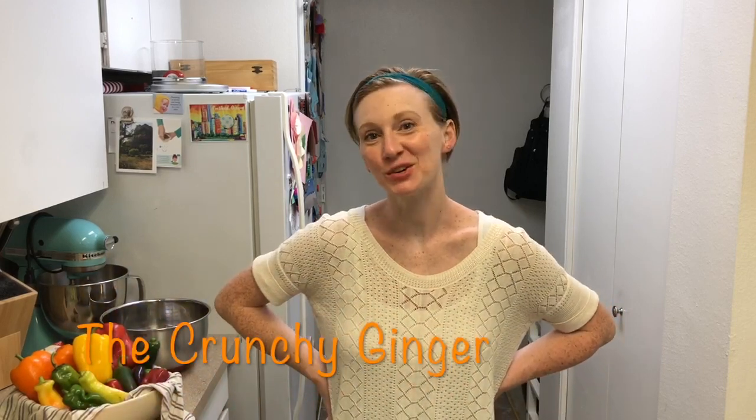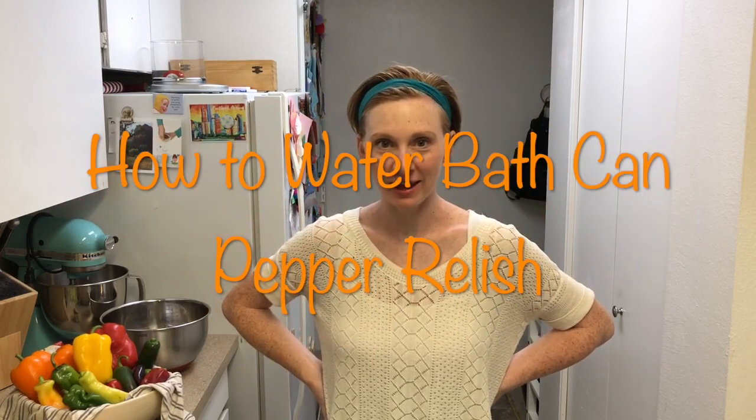Hey, I'm Elise and this is the Crunchy Ginger. Today I'm going to show you something I'm really excited about, which is how to water bath can, and this is for complete beginners — like you've never done this before. It's a little intimidating but I'm gonna walk you through it step by step. If I can do this, you can totally do this.